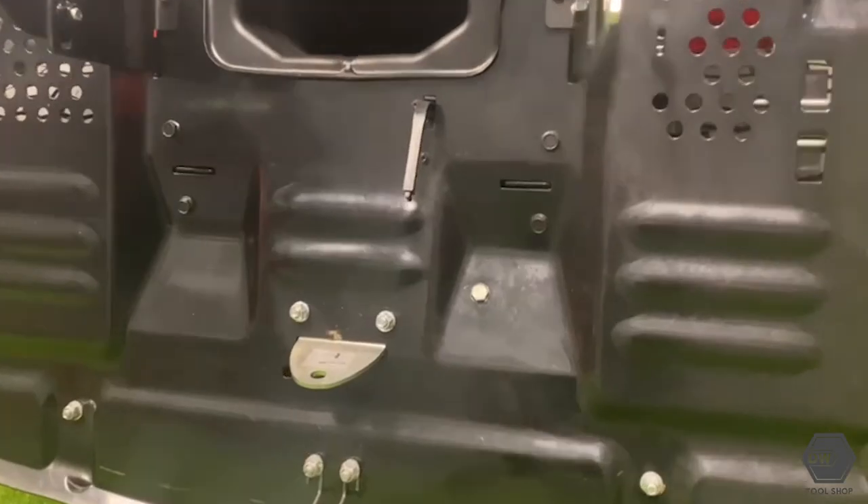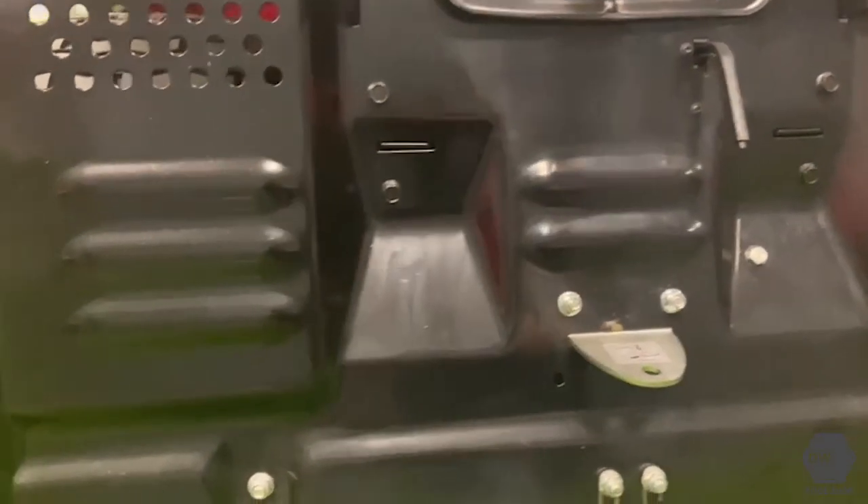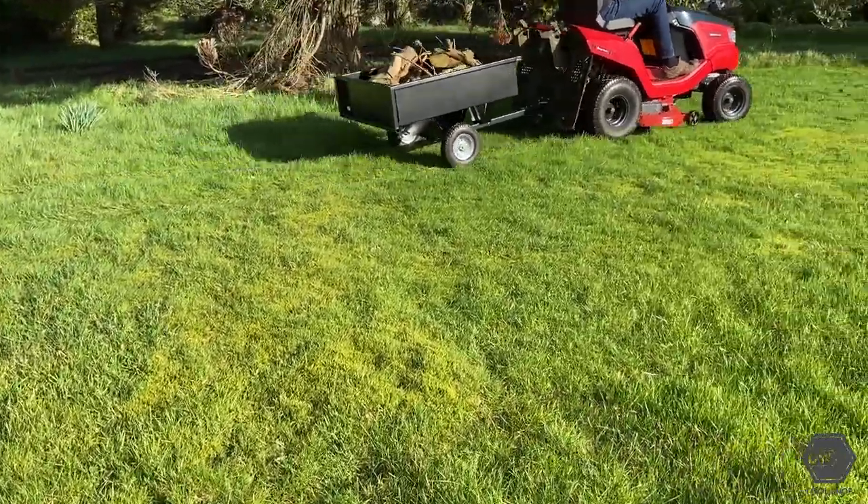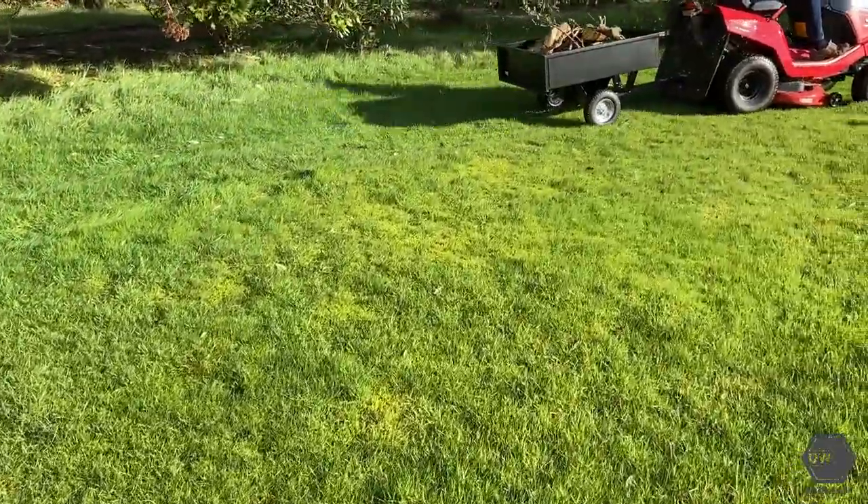People also ask if a ride-on can be used for other things apart from cutting grass. With most mowers, a tow hitch will come either standard or as an optional extra, and you can get all kinds of garden accessories like trailers and fertilizer sprayers to help you get the maximum value out of your purchase.